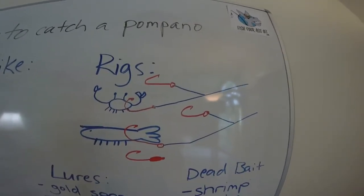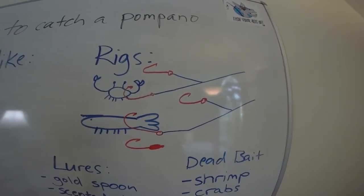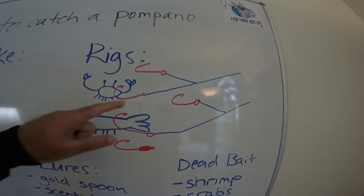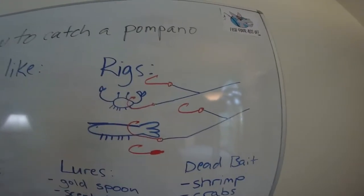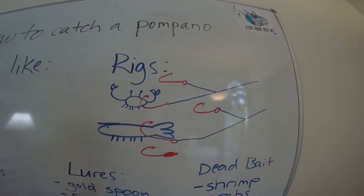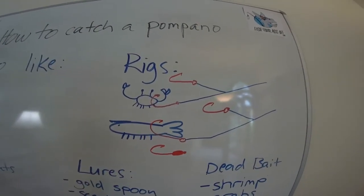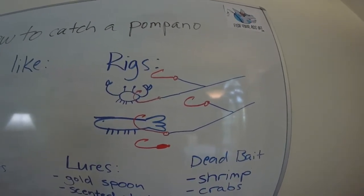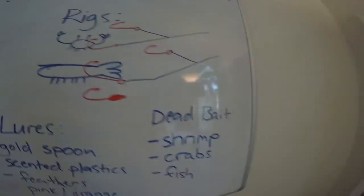The various rigs people use usually have two or three hooks on some sort of dropper loop setup. You can learn how to tie a dropper loop on our website — we have a video section showing you how. You'll have multiple hooks up and down the line. They'll eat crabs, fiddler crabs, their favorite are sand fleas, they'll eat shrimp, and clam strips. Those are probably the three best baits — clam strips are really good because they stay on the hook since they're super tough.